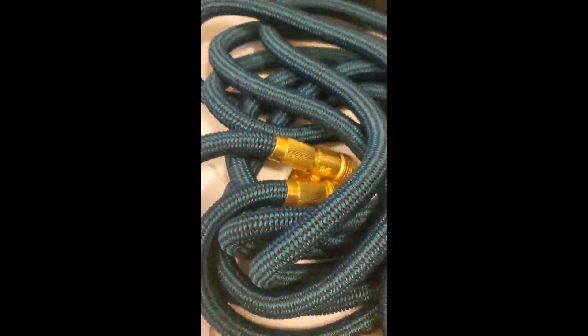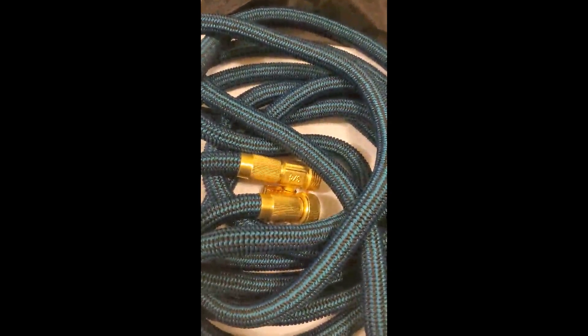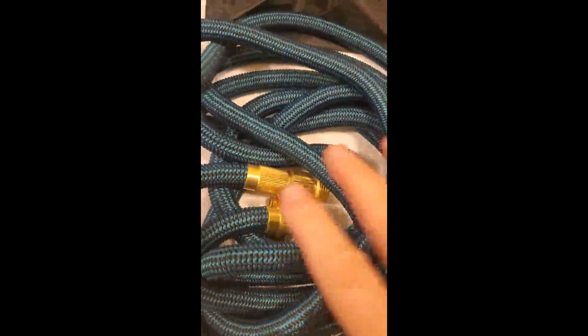There isn't much more you want out of a hose, so I'm giving it five stars. I'm going to take it and put it to use. Y'all need to get you one — it's summertime now.